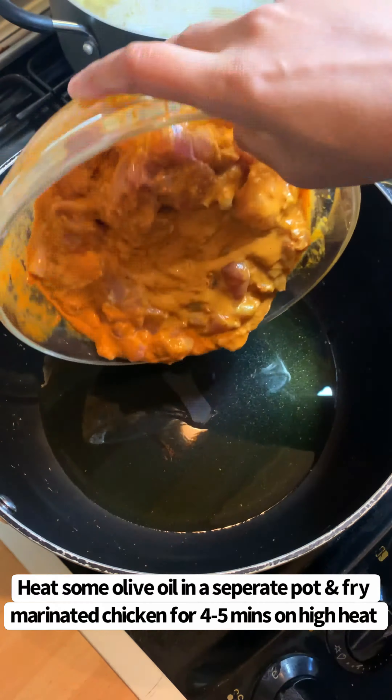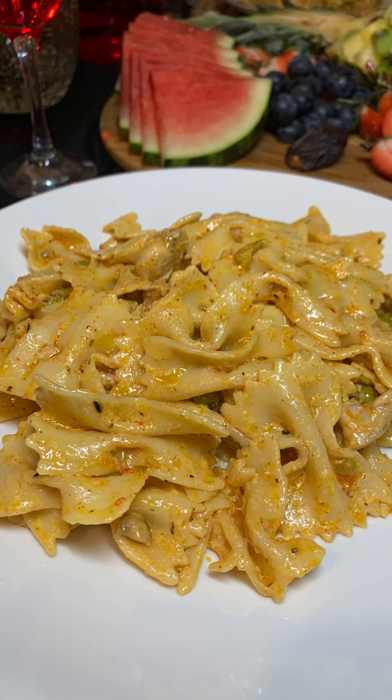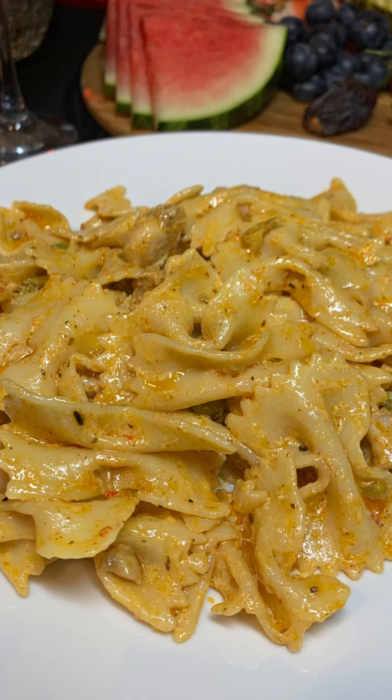And that's it, that's my peri peri pasta. It's really simple, easy, and we absolutely love it. Please do give it a go and let me know what you think in the comments section. If you like it, give it a thumbs up and subscribe to my YouTube channel.